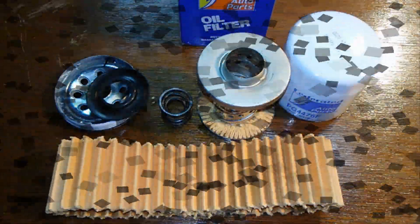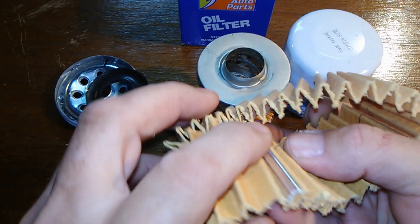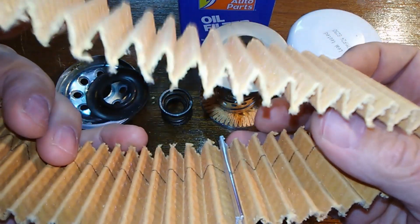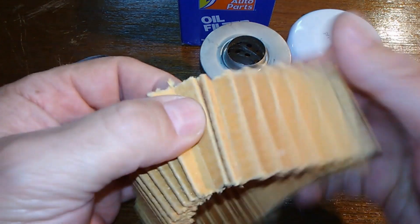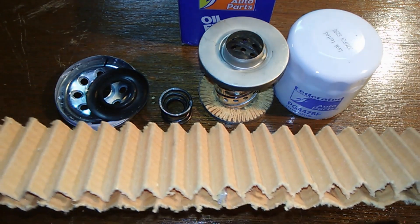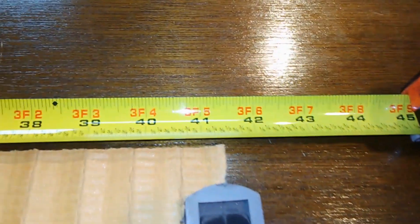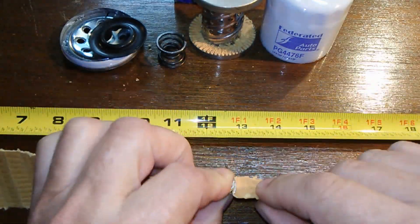I cut this filter open to show you guys — it's got a crimped seam on the inside, a crimped metal seam on the inside of the filter instead of the outside. That's a unique design — it's flipped around, which is why I couldn't find the seam. Stretched out, she's 41 and a half inches long.